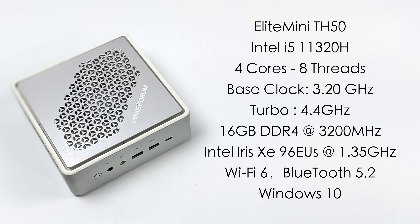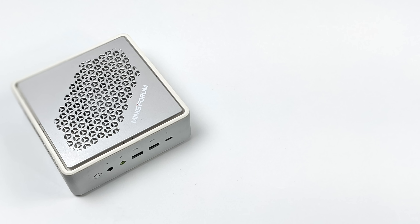We have built-in Intel Iris Xe graphics at 1.35 GHz, and this is the 96 execution unit version — the higher performance one over something like the 1135G7. It comes pre-installed with Wi-Fi 6 and Bluetooth 5.2, and this unit had Windows 10 but you could always upgrade to Windows 11.